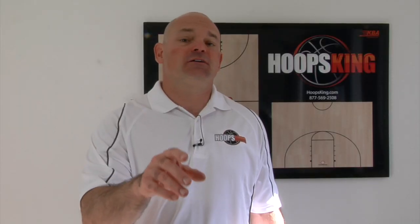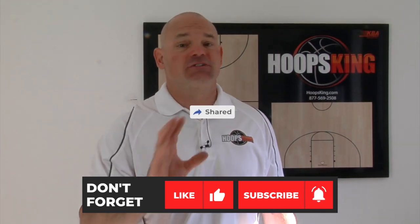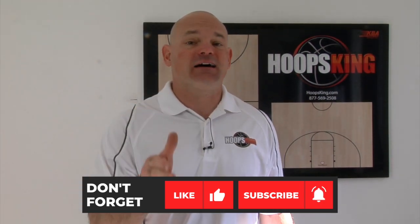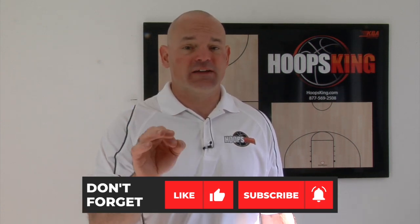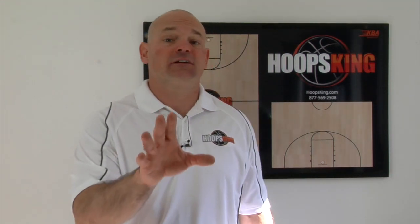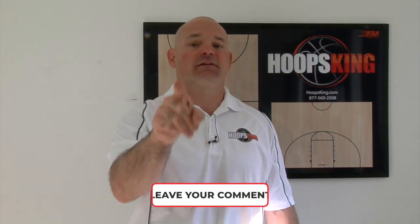If you like this video, make sure you hit that like button and share it on social media. Be sure to subscribe to our channel so you don't miss any videos — we have a lot of new videos coming out, three to five videos a week. Make sure you turn those notifications on. If you have any questions or ideas for other videos, be sure to leave those down in the comments and I'll get back to you.